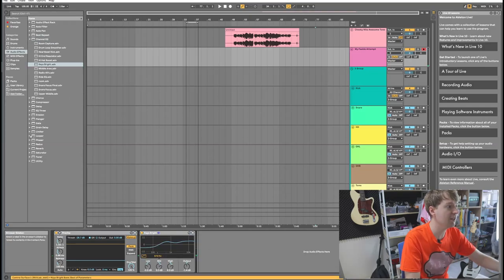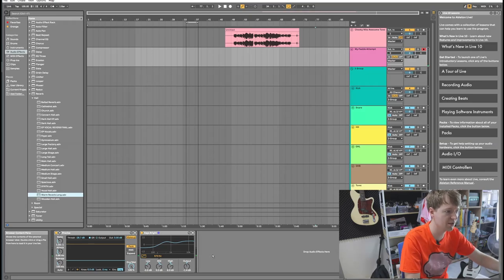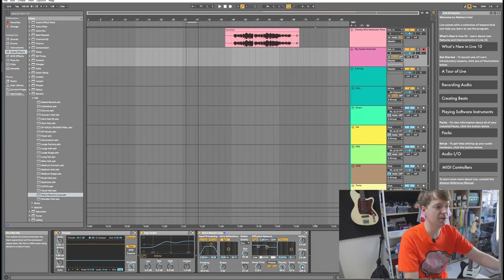Lastly, you'll want a big, long reverb. I'm going to go with this warm reverb known as 'Long', but I don't want it to be too long — I'll bring it down to about three seconds. And obviously I don't want it at 100% wet, so I'm going to bring that down to a lovely 30%.